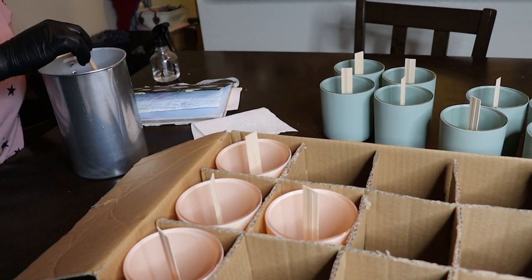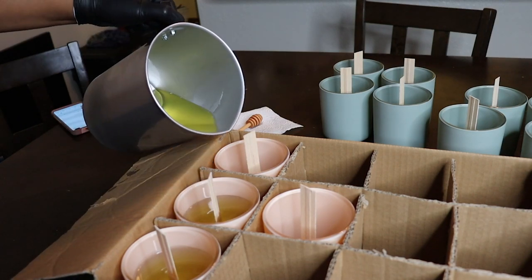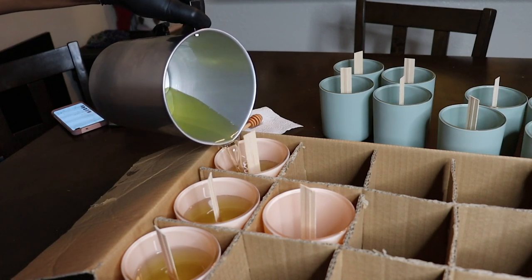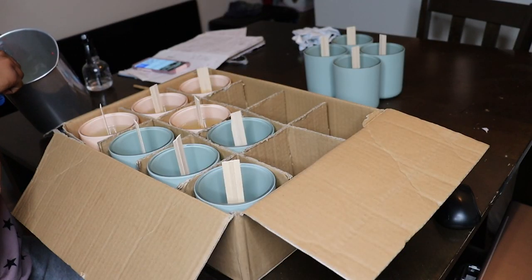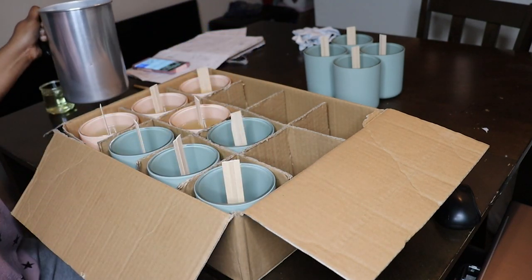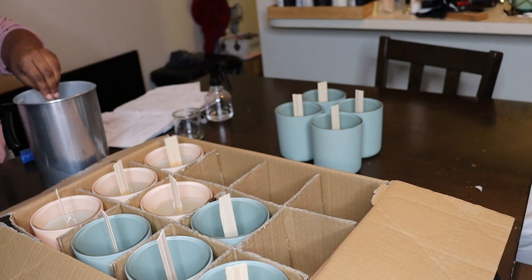Once it's all mixed together I'm going to go ahead and pour, and this is really the best part because I love watching this wax set up. I have it in this box with all of these slots in it because I've seen from a fellow candle maker that that helps to keep all of the heat kind of centered. The wax is very hot so I waited until it cooled down a little bit, and now I am pouring for my next fragrance.